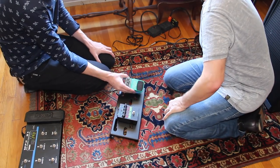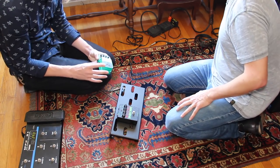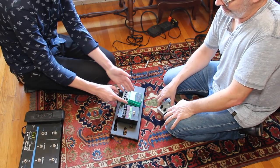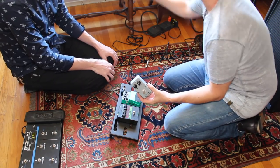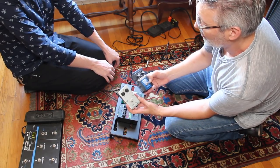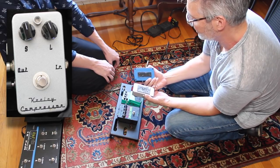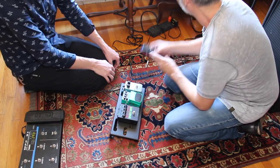We decided not to put the Behringer first because it's got a cheap plastic housing and I was concerned about plugging it in and out constantly. So we're placing it where it won't get touched much and putting the Keeley compressor at the input because it has heavy-duty jacks. I have two compressors to choose from — one that Lyle Workman uses — but we're going with the Keeley for now.